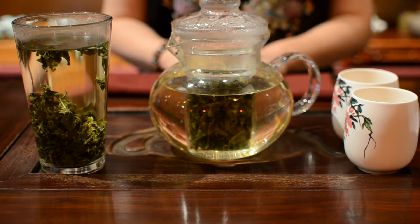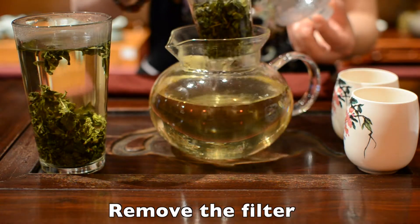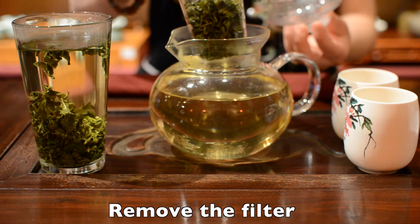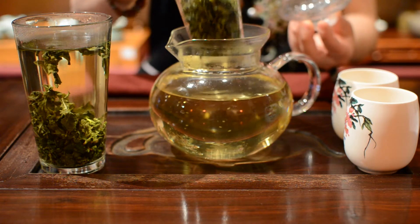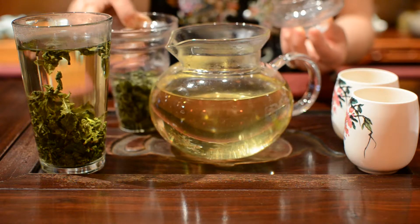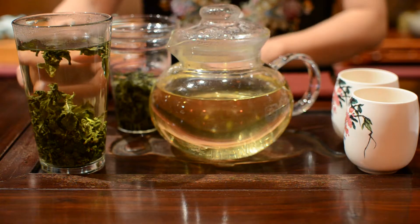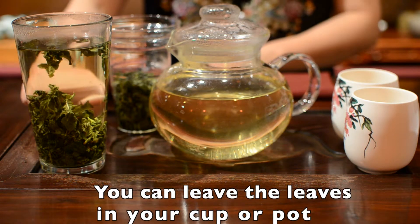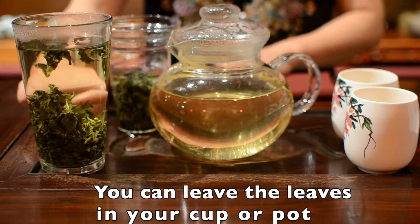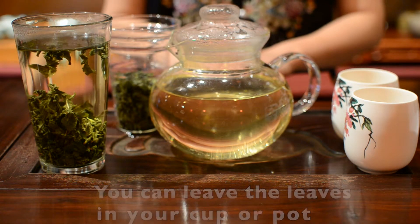If your pot has a filter like this, you can remove it when your tea is strong enough for you. But if the filter cannot be removed, or you are drinking straight from the cup, don't worry. You can leave the tea leaves in your tea water because all of our teas never go bitter.